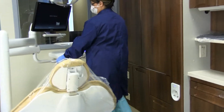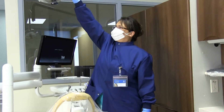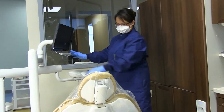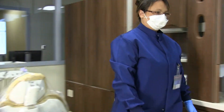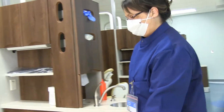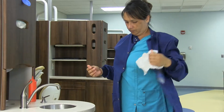Then arrange the unit and operator stools to allow a clear path for the patient. Place the armchair down. Remove and discard treatment gloves and wash hands or use antiseptic rub for the recommended time. Finally, with paper towels, remove your lab coat and your PPE.